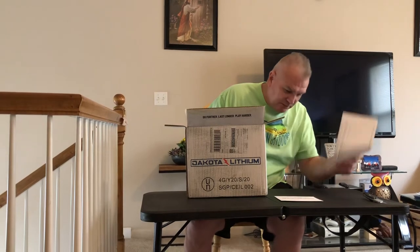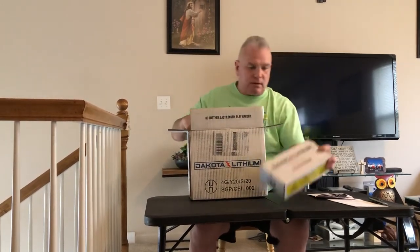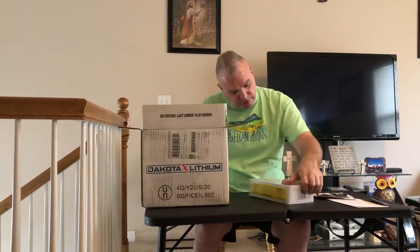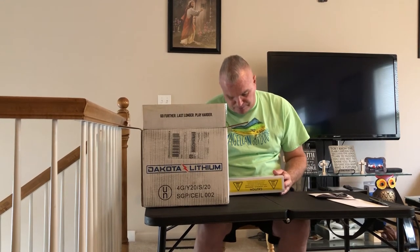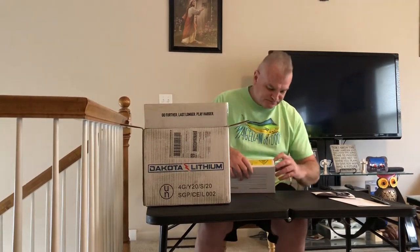And this is what comes in the box. They give you an envelope here — you get a sticker for your boat. You'll receive a how-to guide to optimize your battery performance, and this says 'Dakota Ownership Kit.' You also receive what I'm assuming is the battery charger: a 10 amp LiFePO4 AC/DC charger from Dakota Lithium. We'll look at that here in a second.